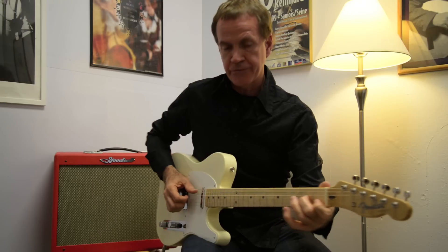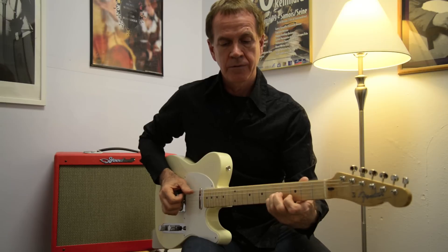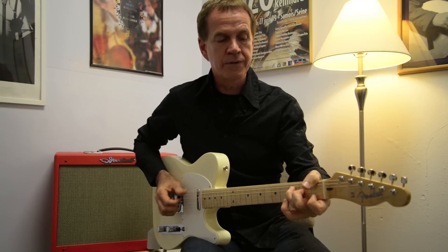So this is Rhiannon. This works off of a droning bass, and then you get this walk-up with A minor and the F with the thumb.